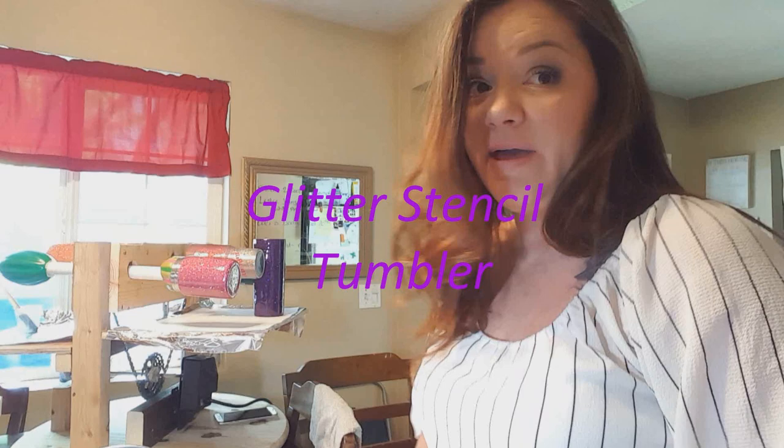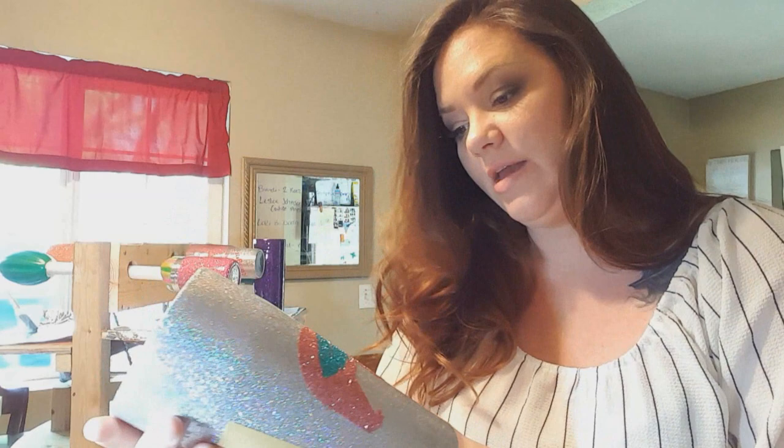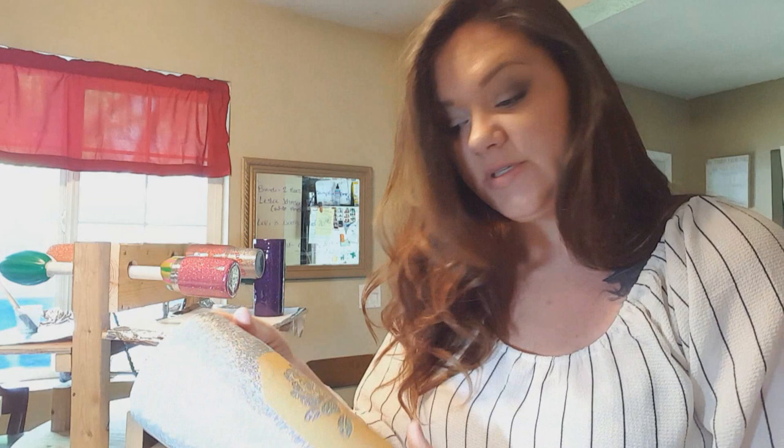Hi guys, I'm Heather with Feather Bear Designs and I'm going to be doing a tutorial for you guys today. I did a glitter on glitter on glitter stencil and got asked how I did it, so I'm just going to do a quick tutorial on what I used and how I did it, and hopefully it is easy for you guys.